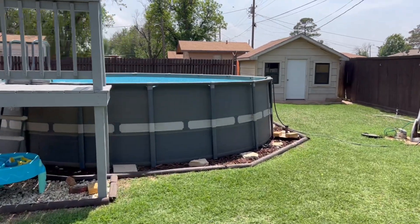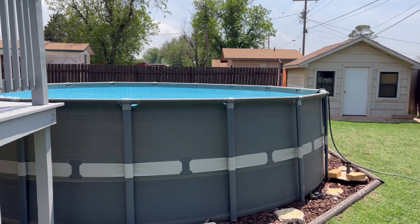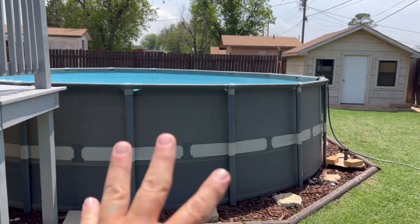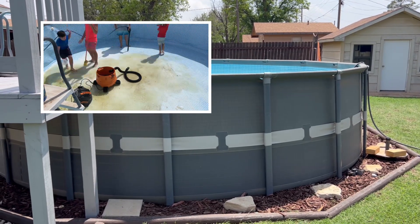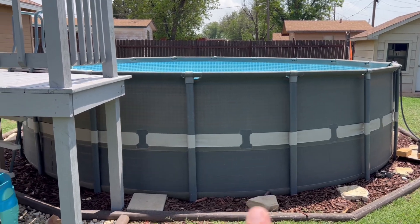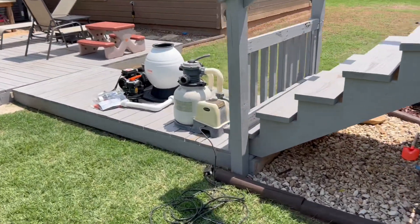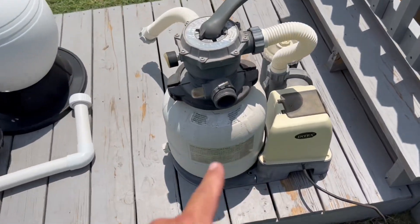Welcome back to the channel everybody. It is a beautiful spring hot Texas day — we're in the middle of opening the pool. I started cleaning it out yesterday and put out a video for that. You can see a little time-lapse of us getting in there and cleaning it, with the kids having a little fun while we did that. We're in the middle of filling it, but today I want to talk about a new sand filter.